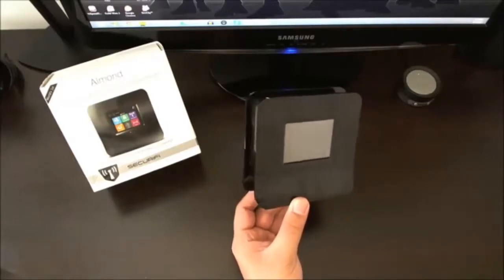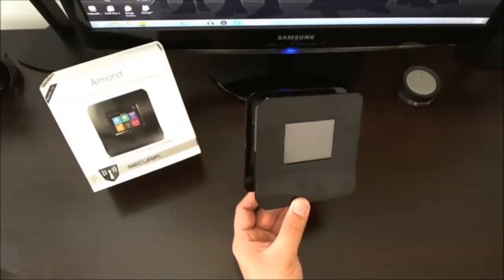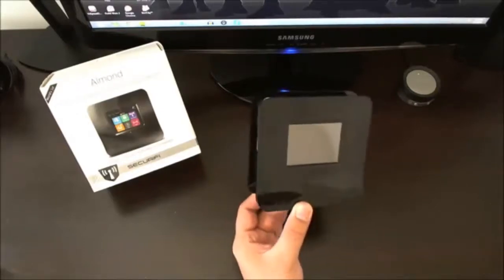But if you are extending the signal, then that's a different story. So if you have somebody in your family who's less tech-savvy — I'm thinking of my mother in this particular case — this would be a perfect device because the setup is extremely easy.